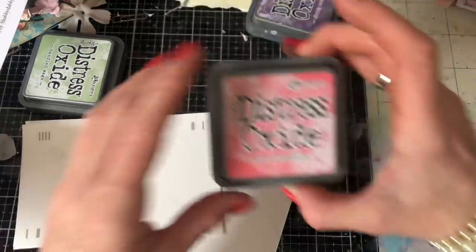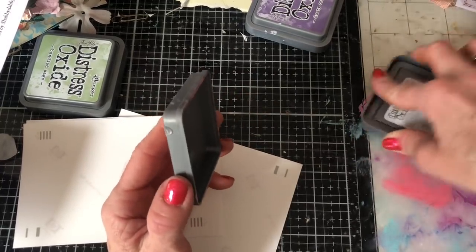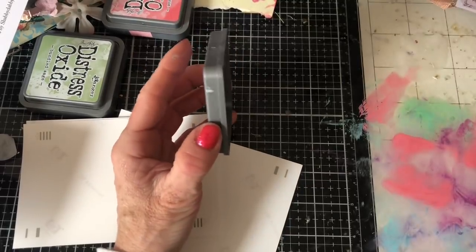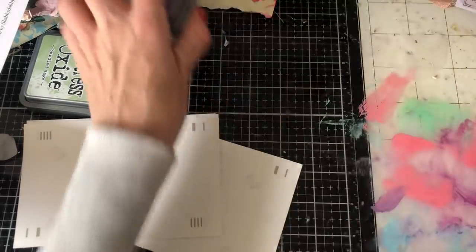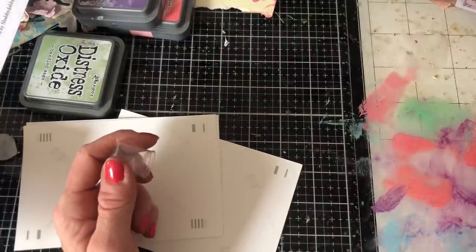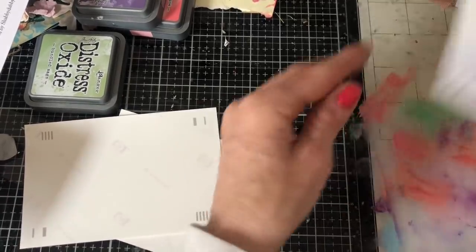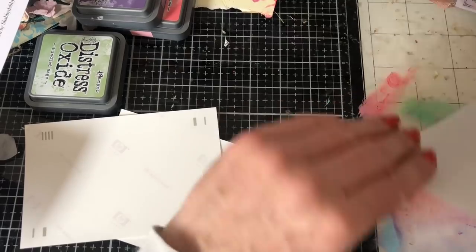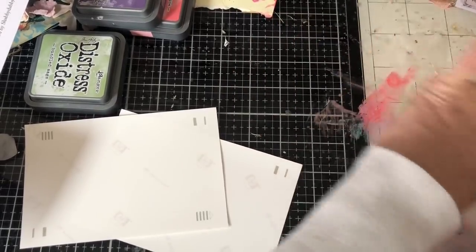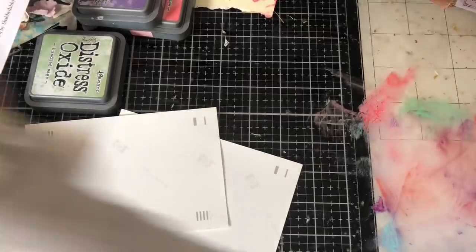So let's go in with some Worn Lipstick now, just so that I've got lots of different colours going on. And then I'm going to put some Dusty Concord down as well. I'm going to try and be a bit more generous with the water this time because I think the first time I didn't have enough water on the desk to pick up a decent covering. So that's better. Okay, we've got lots of different colours going on so far.